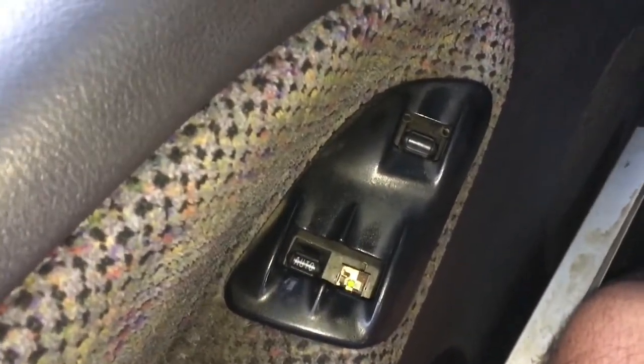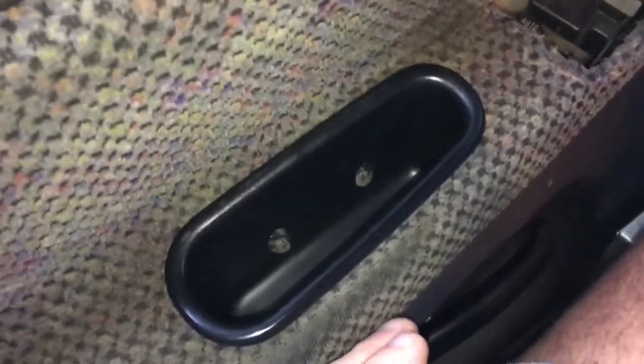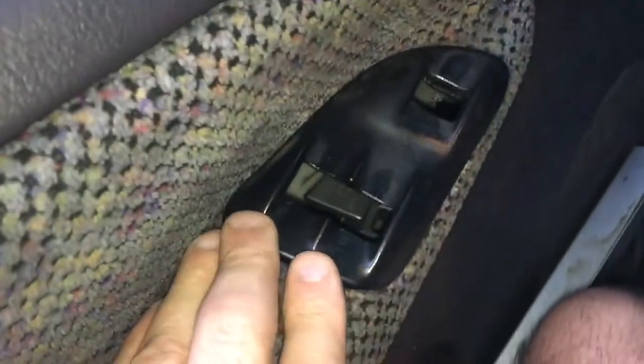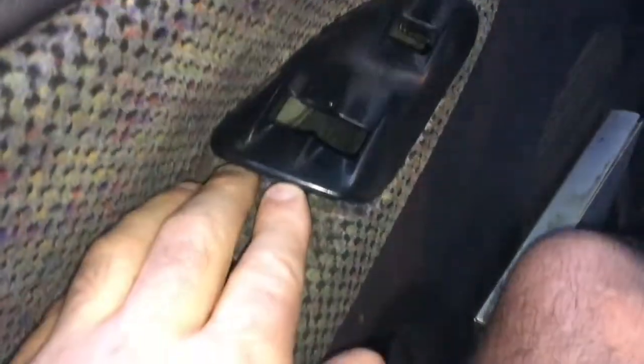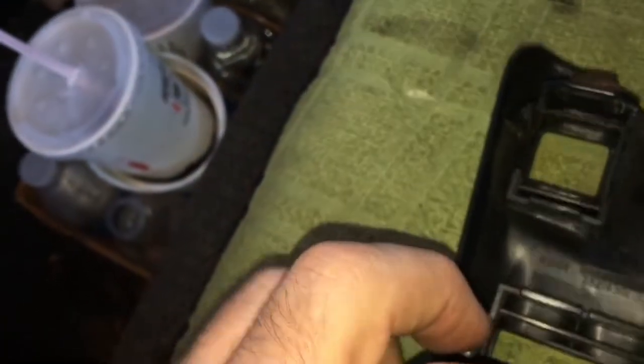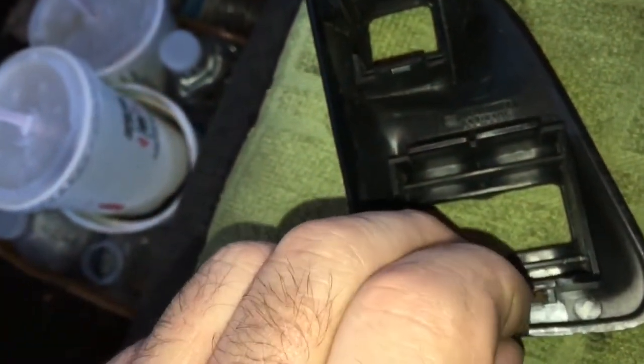Obviously they get used every day, so it's funny that the passenger side one broke. You do not need to remove the door panel or this cup. This piece comes out just by putting a screwdriver under here — it has spring clips. There's a spring clip there, and the other spring clip was on the end but it fell out when I took it out and drops into your door storage.